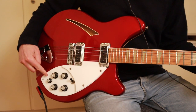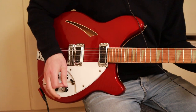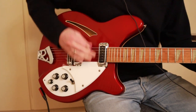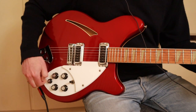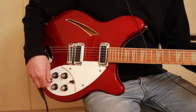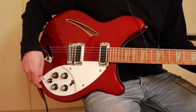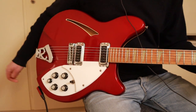The fifth knob controls the output of the neck pickup. If you turn it up you reduce the output. Turn it down, the neck pickup gets louder. In the middle position it's like a blender, basically. And in the bridge position it does nothing. So since all of that is kind of confusing, I just keep everything in the middle.